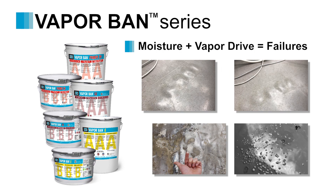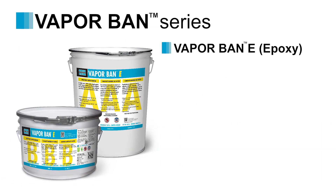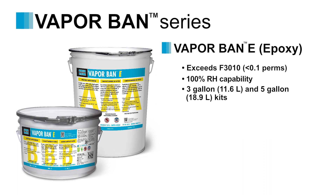Not to mention the time and expense involved with the repair. VaporBan E is a two-component epoxy which exceeds ASTM F3010 to protect even the most sensitive flooring materials from moisture vapor transmission. Available in 3 and 5-gallon kits.